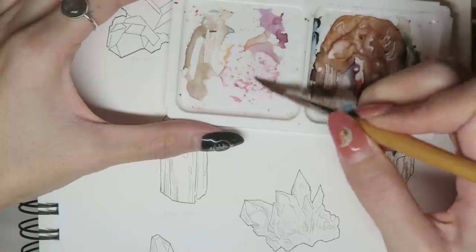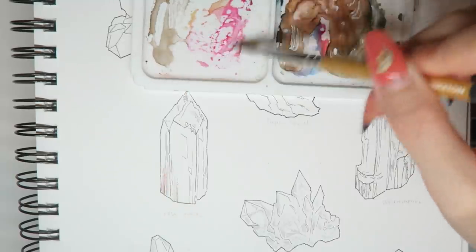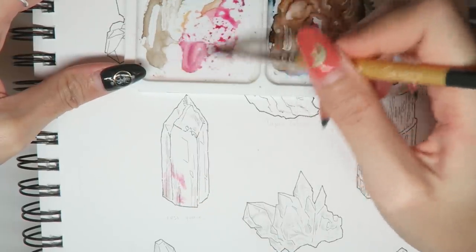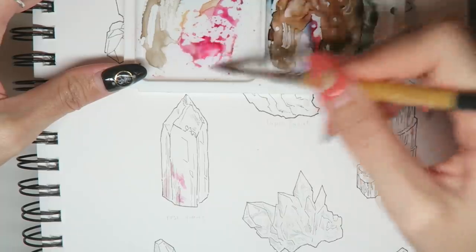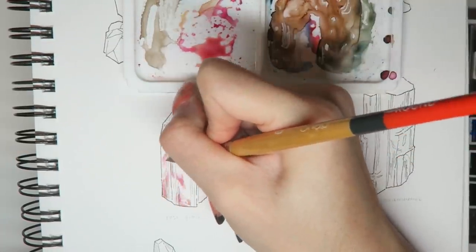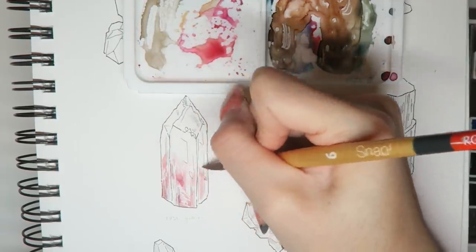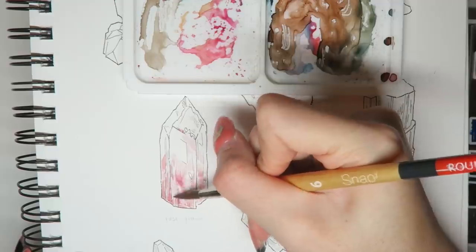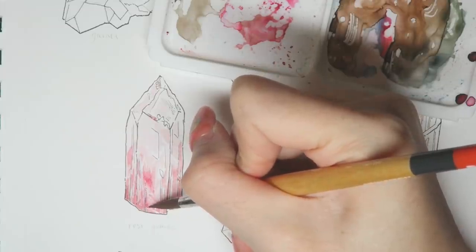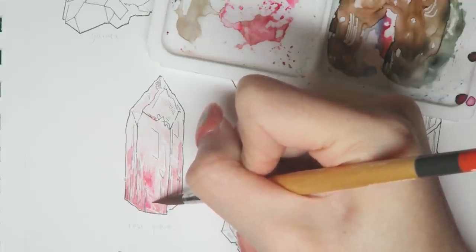I'm starting here with the rose quartz crystal and I mixed up a dusty pink using a cool red, a warm red, and a burnt sienna color. The more hues you mix together, the more desaturated the resulting color will be. But because these two reds have a strong tinting strength, they need the burnt sienna to help neutralize the saturation to keep the overall picture harmonious.